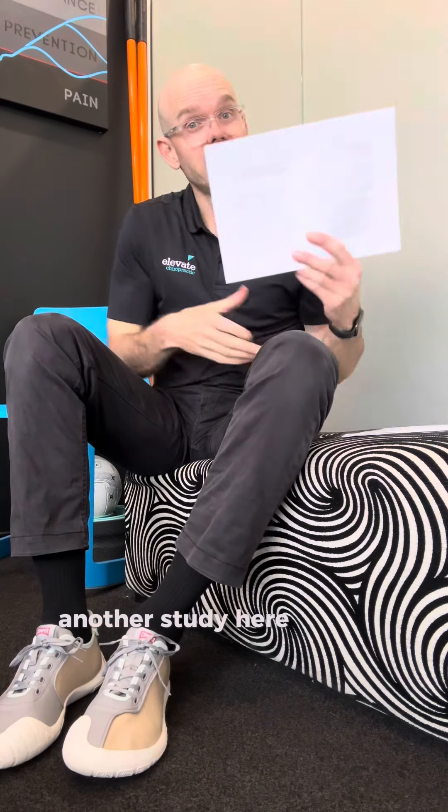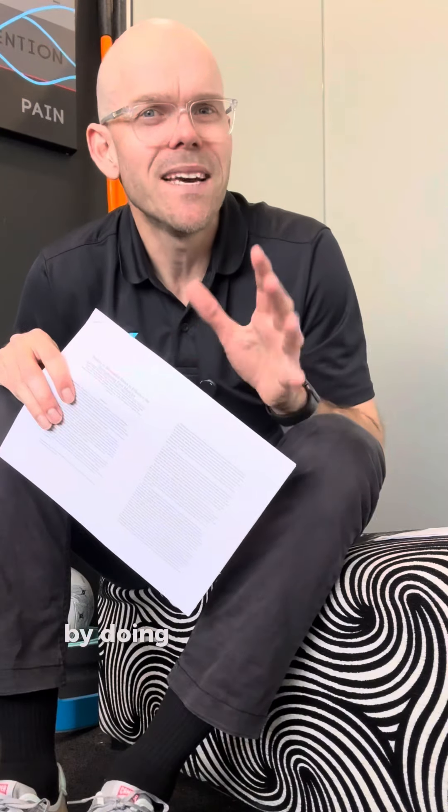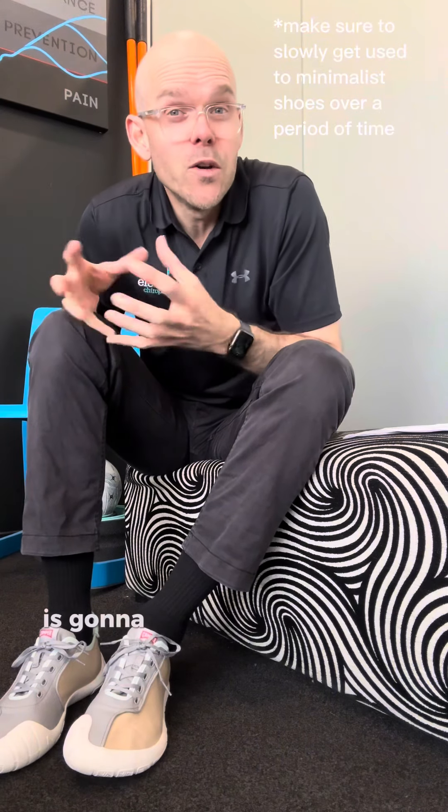Another study did the same thing, but after just eight weeks they had a 41% improvement in foot strength by doing nothing different apart from changing the shoes they were wearing. So if you want more functional, stronger feet, maybe switching to a more minimalist style shoe is going to be a good option for you.